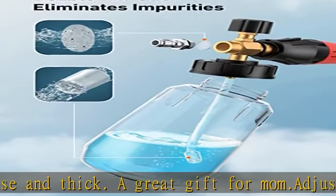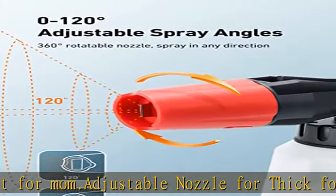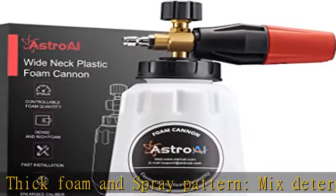The nozzle holder allows the user to rotate 360 degrees to control the dispersing direction. Human-centered design — the upgraded filter block design provides maximum protection against damage from foam or water particles while in use.